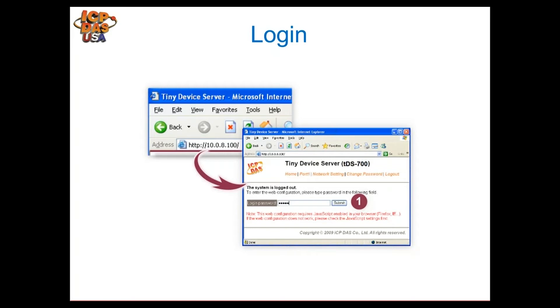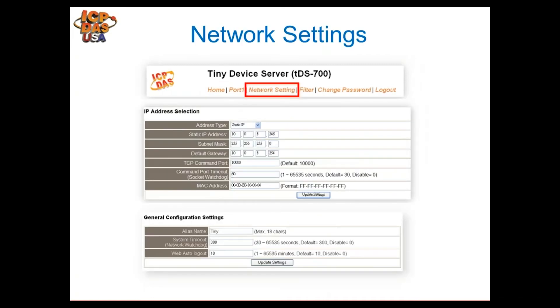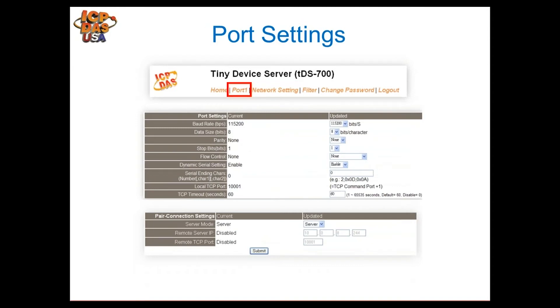Once you set the IP address, open Internet Explorer and type it in the address bar. It will prompt you with a login screen — the default password is 'Admin' with a capital A, which you can change for security. You'll reach the product's home page showing an overview of the module's current configuration. From there, click the network settings tab to set or change the IP address. You must be on the same network as the module to configure it.